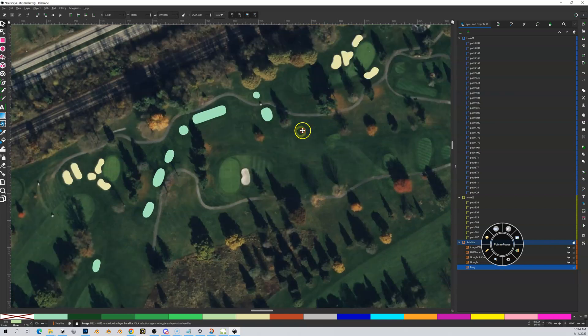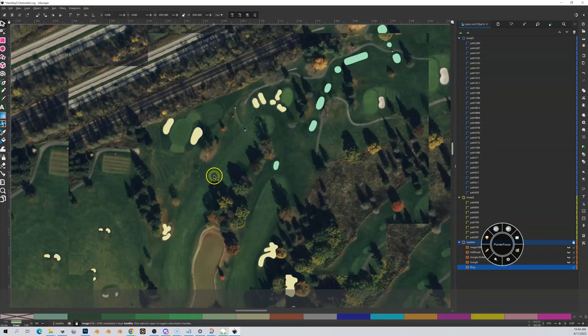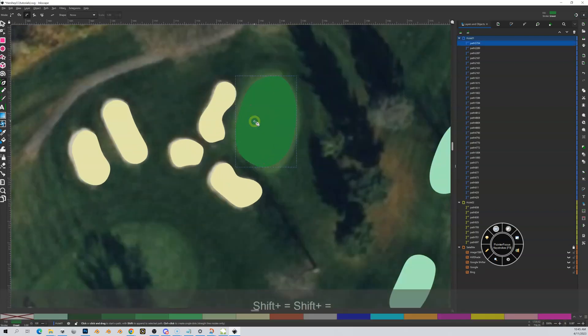So there are going to be two different techniques in use here. Let's do the easy one first. I'm going to have a semi-rough around my fairway. Actually, let's do the green first — I typically like to do the smaller shapes first. So I'm going to go to my Bezier tool and draw out my green. Make sure you have the correct hole highlighted. I'm tracing slightly on the inside of the coloring because I'm going to add about a half-meter semi-rough around my green area.